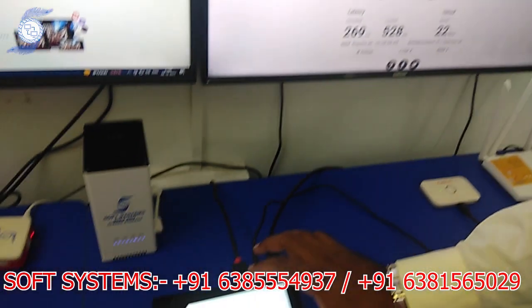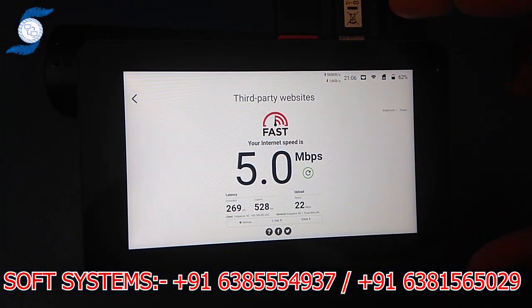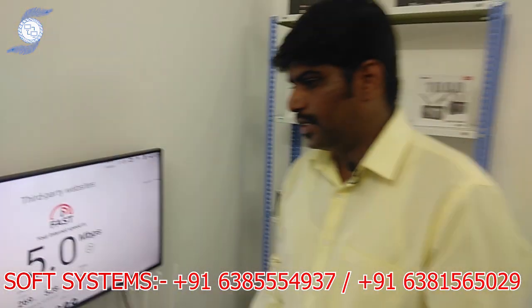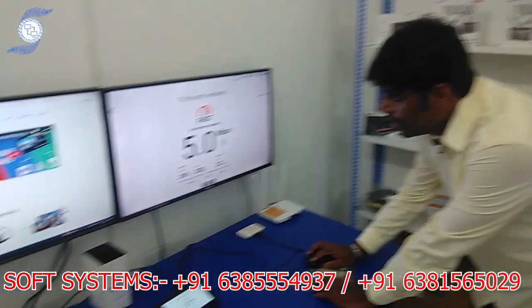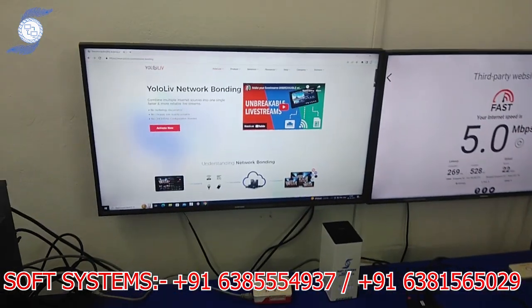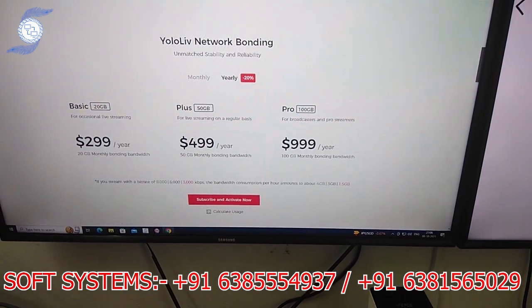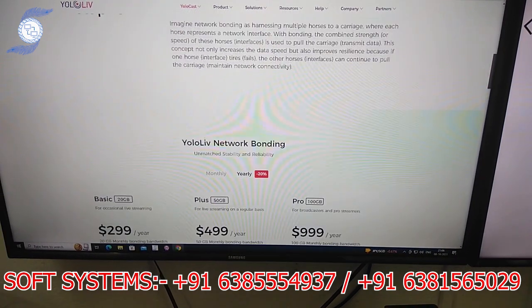We have configured our custom bonding server inside the YoloBox Mini. Not only YoloBox Mini — YoloBox Pro and Yolo Live will both work. Why are we not using the YOLA native server? As I told you before, it is very expensive. If you are willing to buy this server online, you can directly purchase the network bonding.